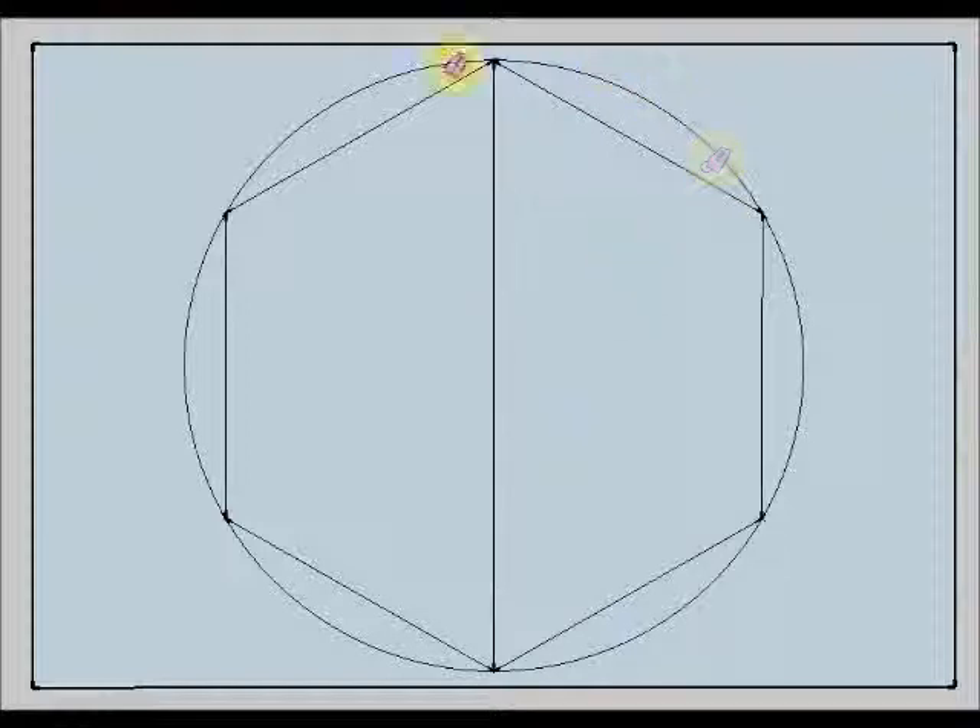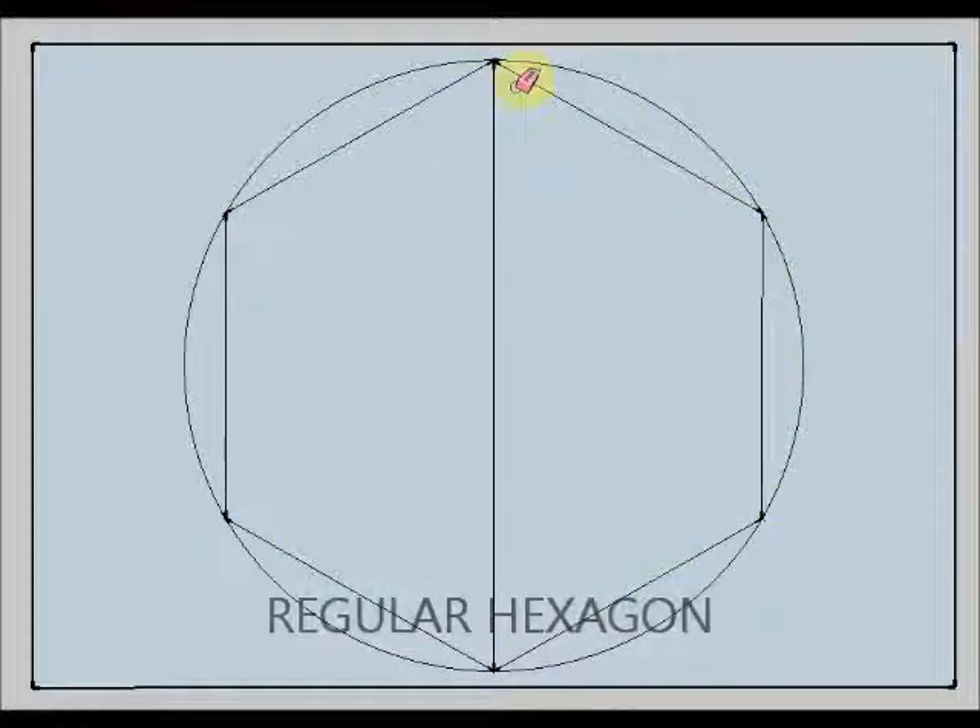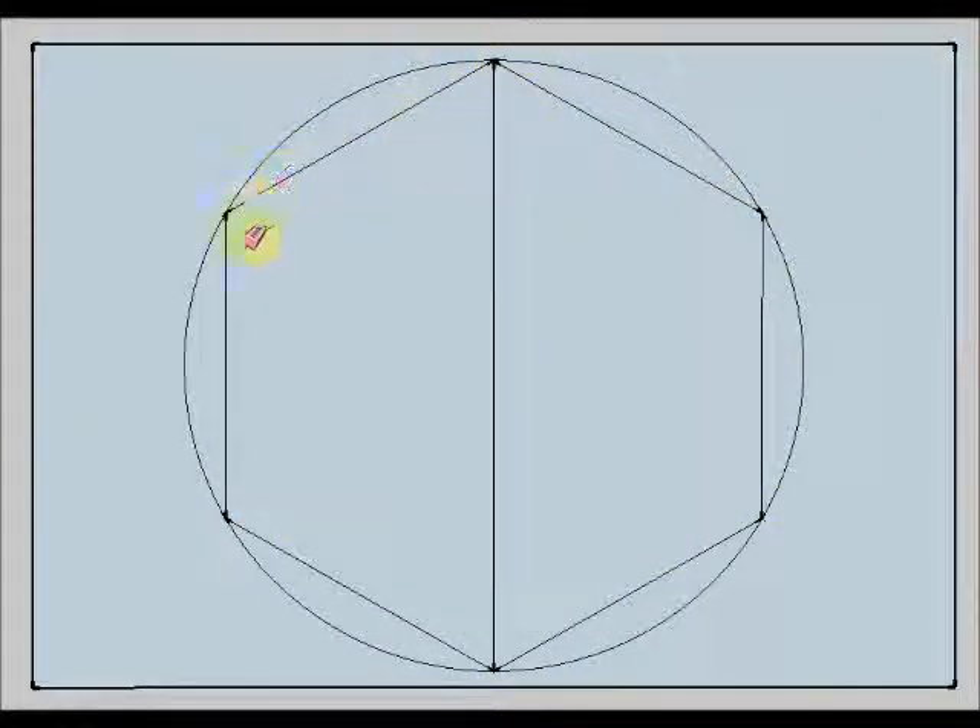Now I have my circumference and my regular hexagon, because it has all its six sides equal and all of its six angles equal. That is the reason to call it a regular hexagon.